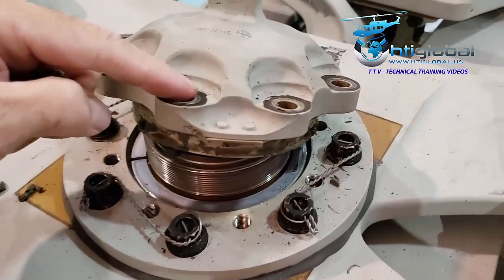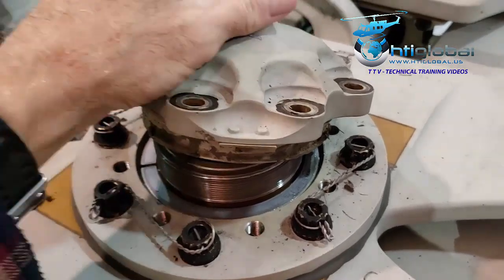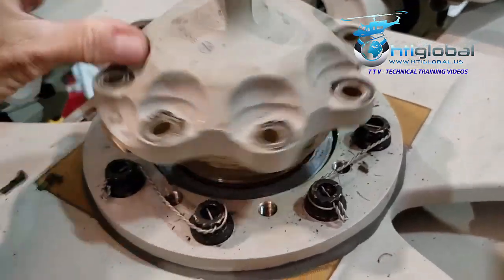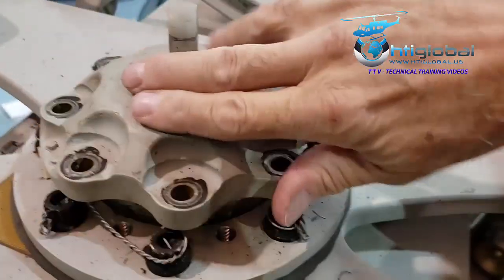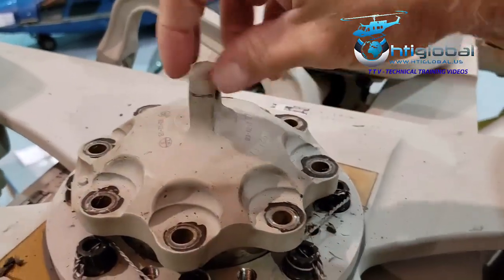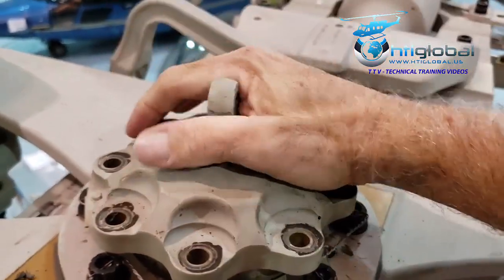So when you torque this nut, the baseline is going to be given when you hit the 25 foot-pounds. When you hit the 25 foot-pounds, we're going to install it. Just for one second, you need to have an adapter you have to make yourself, and you're going to torque this to 25 foot-pounds.